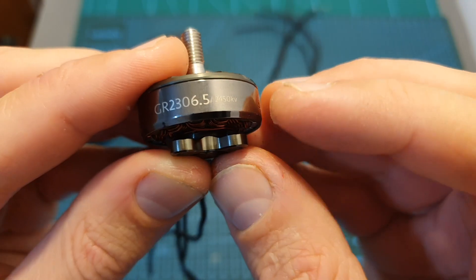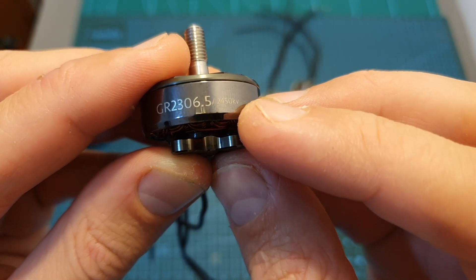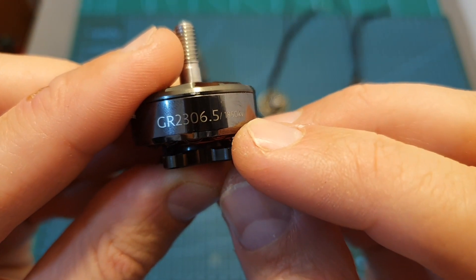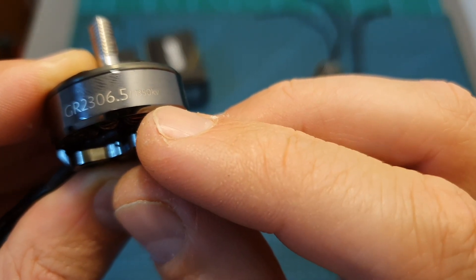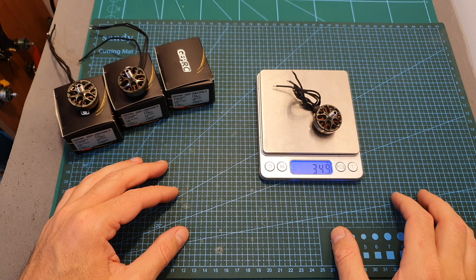The motor KV options are 2450 KV which can handle up to 5S lipo batteries, 1850 KV which can handle up to 6S lipo batteries, and 1350 KV which is relatively low and can also handle up to 6S lipo batteries spinning 7 inch propellers. The weight of the motor is 34.9 grams.